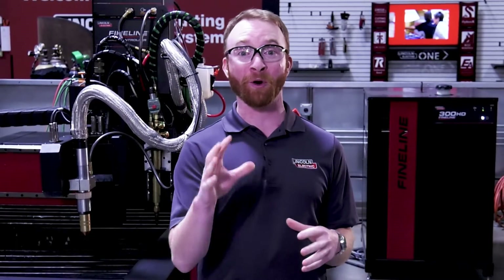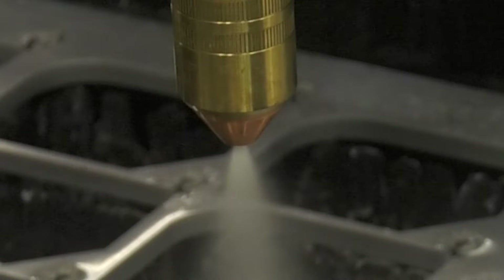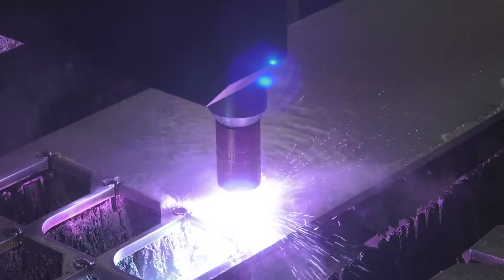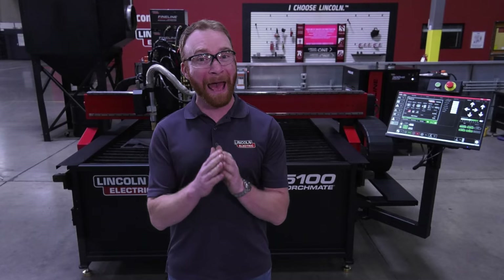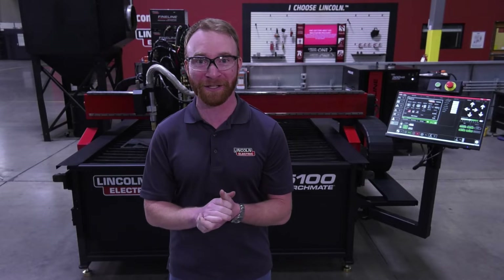The Fineline Advanced Process Controller, when combined with our water injection technology, can achieve unmatched cut quality on aluminum and stainless steel. This technology improves cut quality by using water as the secondary gas, which is split into hydrogen and oxygen. The hydrogen reduces the atmosphere in the cut zone, minimizing contamination and particulates adhering to the cut surface, resulting in a smoother, weld-ready cut.